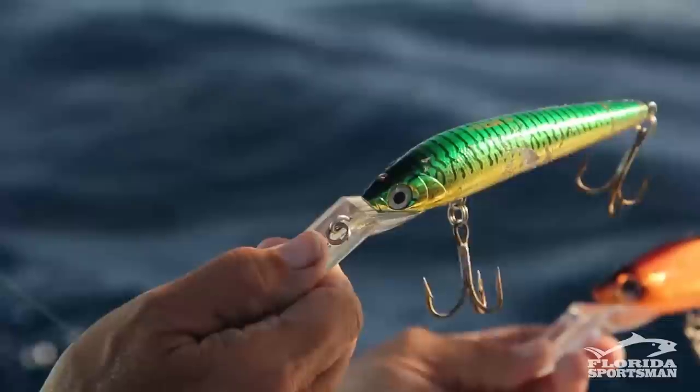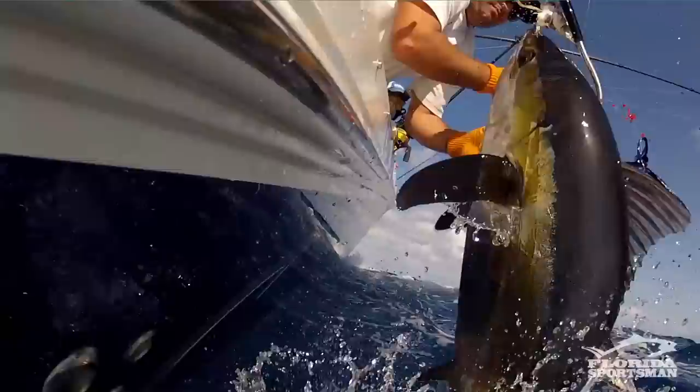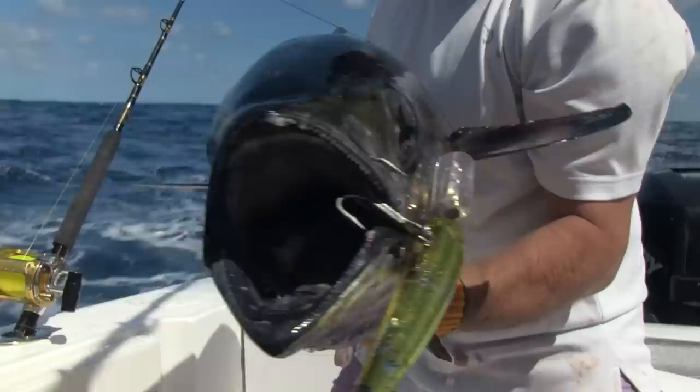This smaller one — the little Yozuri Hydromag — was dynamite on big blackfin tuna today. They bit Ballyhoo okay, but they really zeroed in on these plugs that were deeper in the water. They didn't have to deal with so much sunlight and they chomped on these lures today.